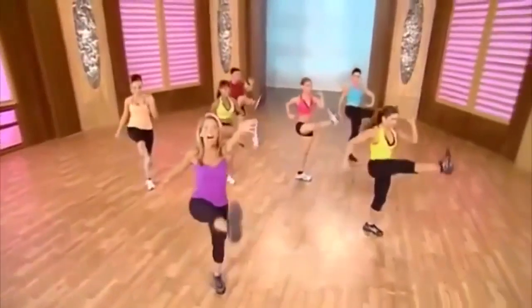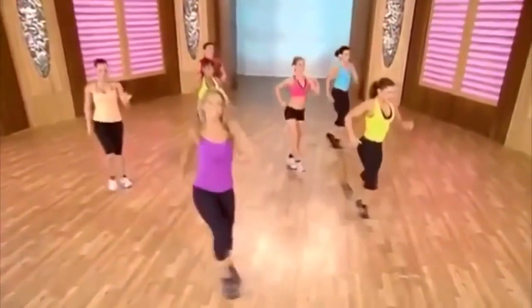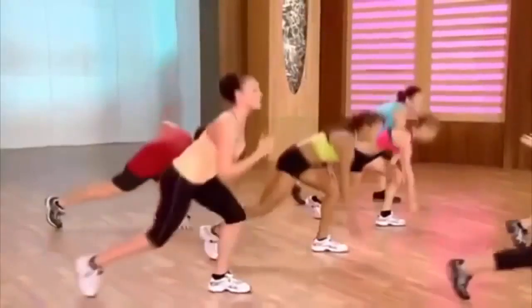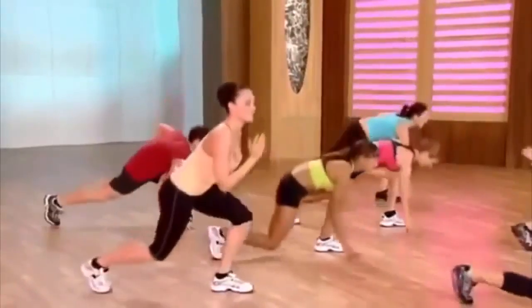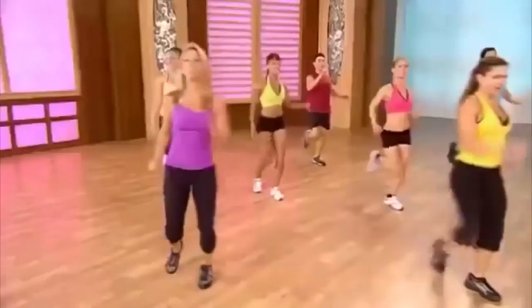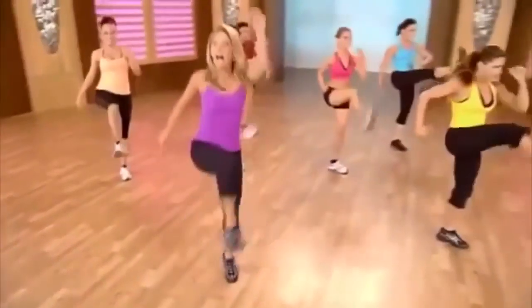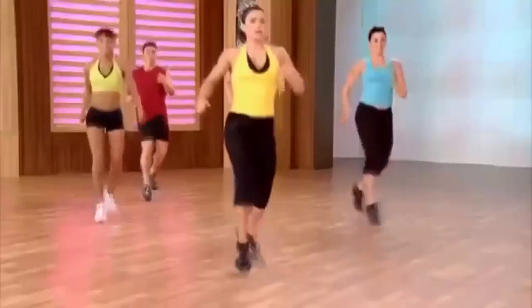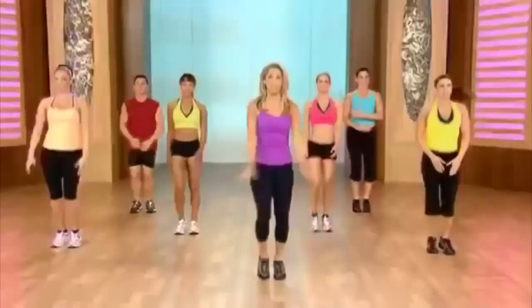Just have fun, burn fat. Lift and lower, lift and lower. Kick it out. One more — give it all you've got. Lift, low, up and down. Burns fat. Last one. All right, good work. Here's our recovery — inhale and exhale.